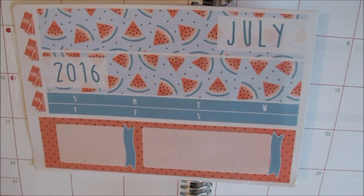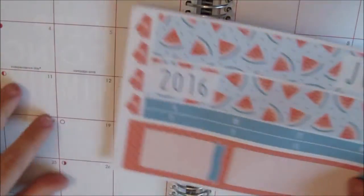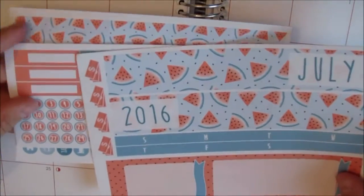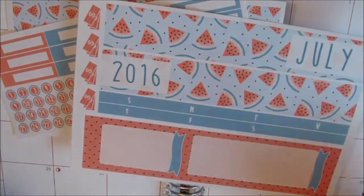Hi everyone and welcome back to Norway Twins. I'm Guro and I'm here today to do a plan with me of July. This is the monthly overview and I'm gonna use this sticker set from Paper Polar Bear. It's an Etsy shop and I'll link her shop down below. So we'll just get started.